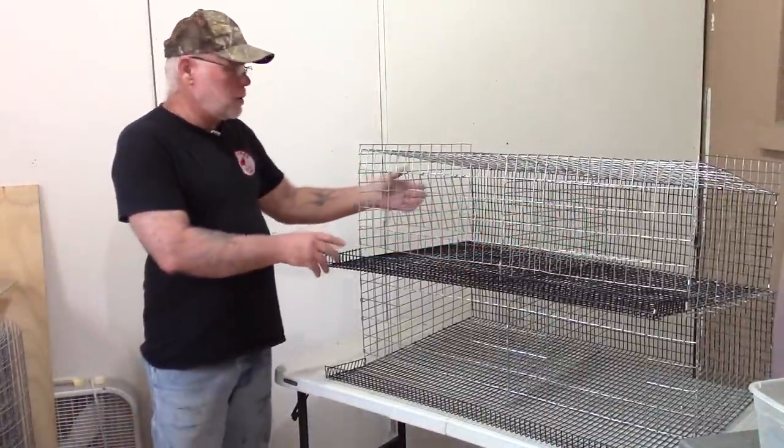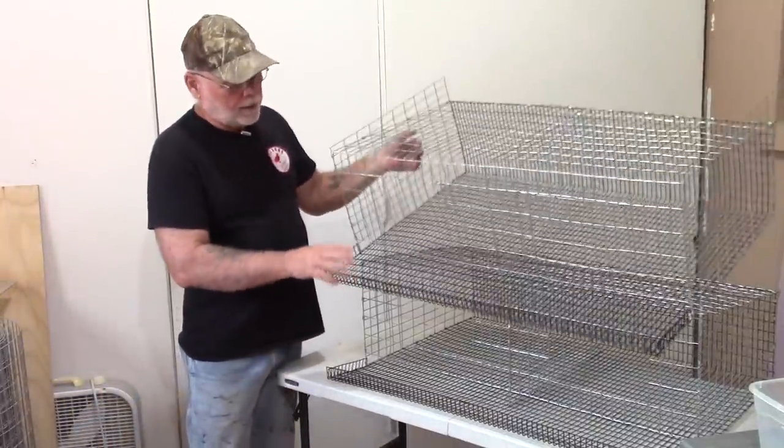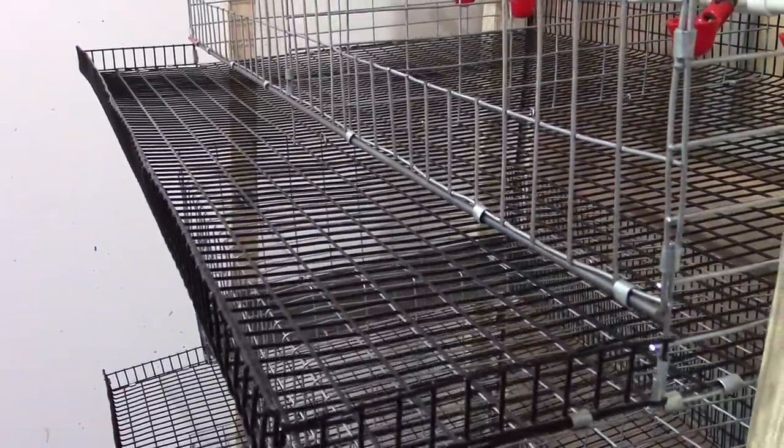The floor is half inch by one inch coated hardware cloth that also has an egg roll-out tray on the front, so all your eggs roll forward making collecting the eggs real simple.